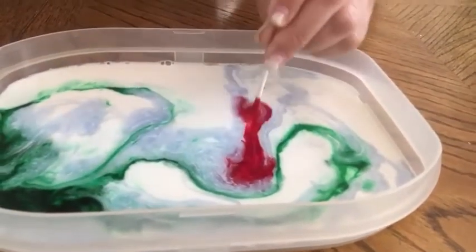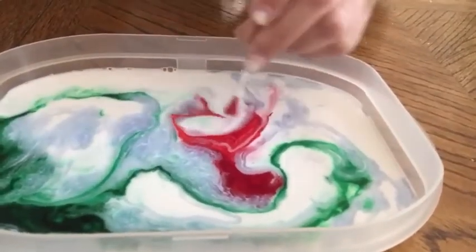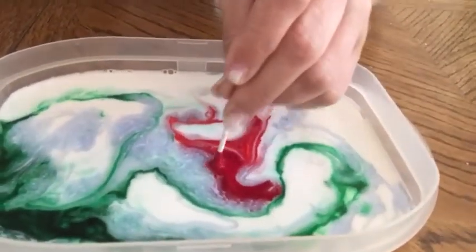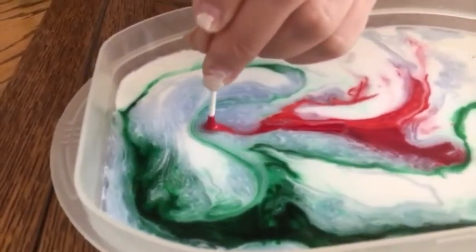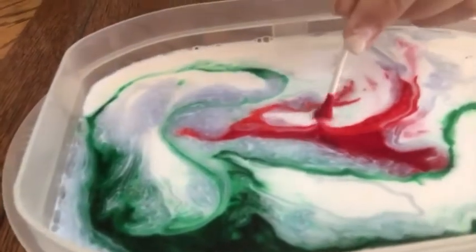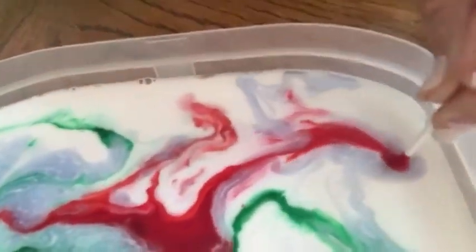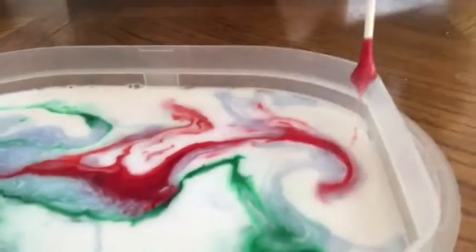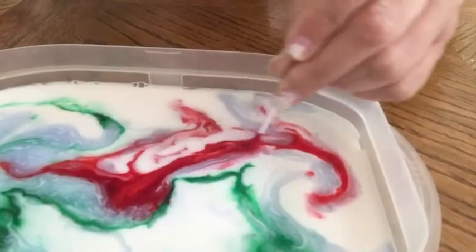Wow, that's cool! Let me try to make an 'M.' Look — move it over to the green and the green is running away from the red. My goodness, that's so cool! The dish soap is making it so the colors don't blend together.